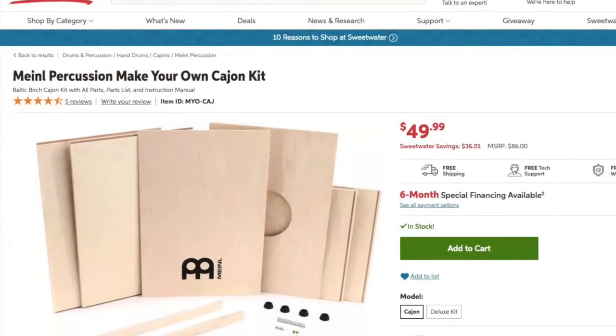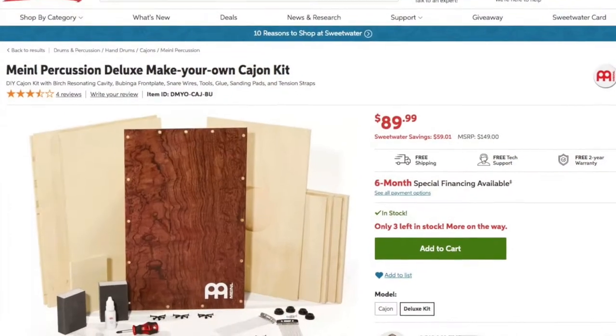I did some searching and almost immediately came across these Meinl kits. Meinl, if you're not familiar, is a German percussion company — very high quality, pretty well known, and some of it's quite affordable. They had a few different kits. This one is the $49 kit that I got. I also have the $59 kit, which is the exact same but the front is made of Ovencol wood — an exotic wood. Then there's an $89 kit that includes accessories like compression straps, glue, sanding blocks, and such — a more complete starter kit.